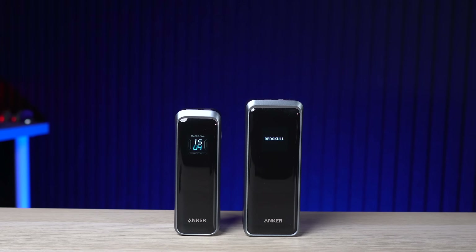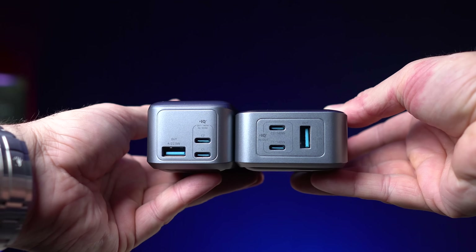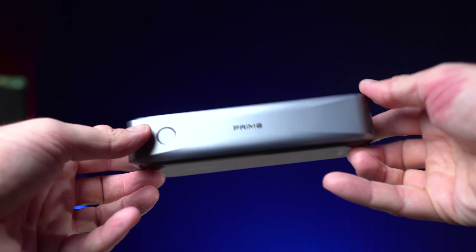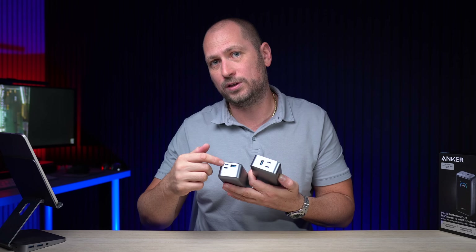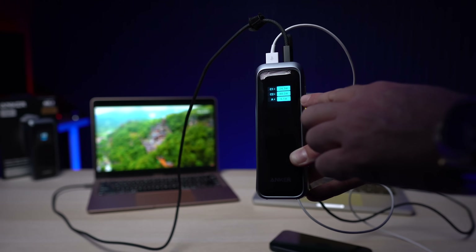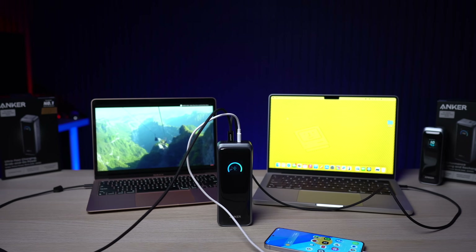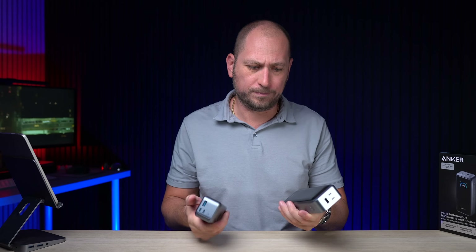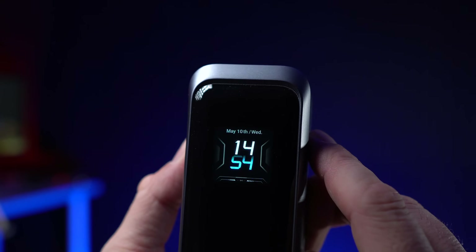Taking a closer look, both power banks are built very well — mostly plastic, with ports at the top: two USB-C ports and one USB-A port on each. On the Anker Prime 20K, one USB-C port outputs up to 140 watts and the other outputs 65 watts, or each can output 100 watts simultaneously — enough to charge two MacBook Pros. On the 26K, both USB-C ports can output up to 140 watts each, depending on the devices connected.